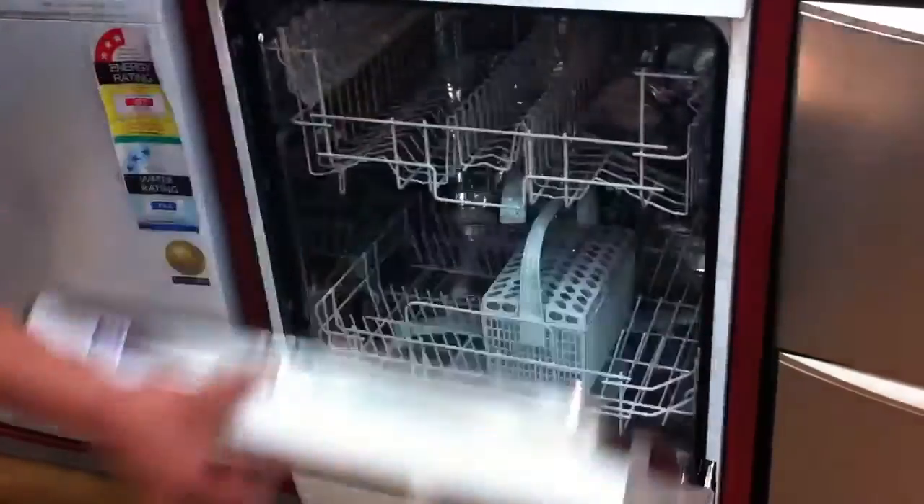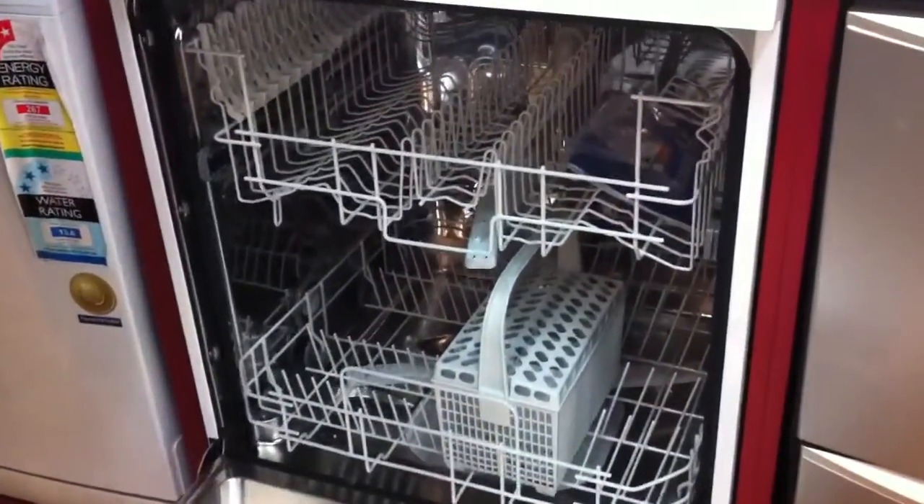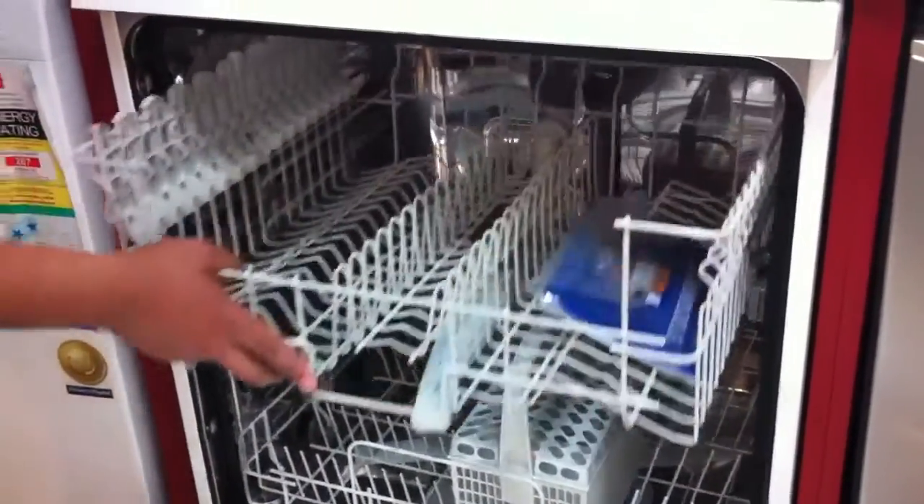This model is made in Europe and plenty of room inside, a nice easy to adjust top basket and a good 3 stage filtration system, nice and easy to clean inside. If you have any further questions, please contact warehousesales.com.au.